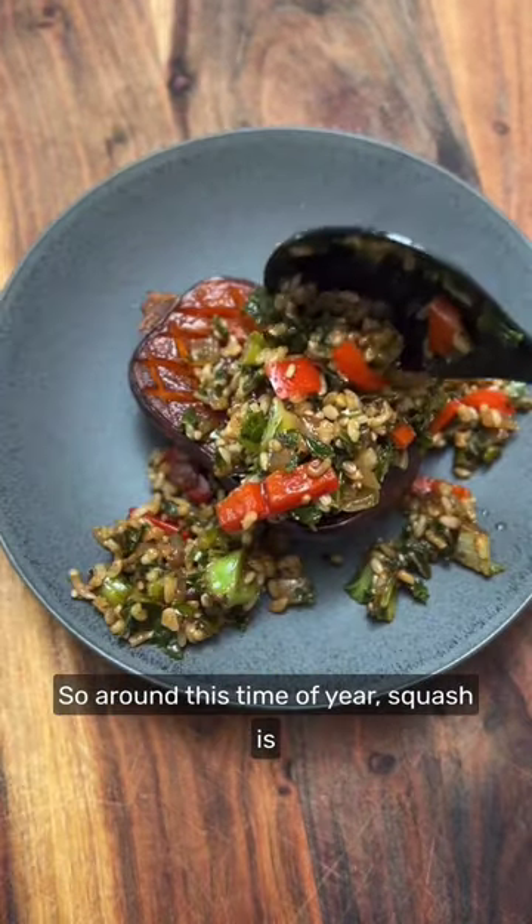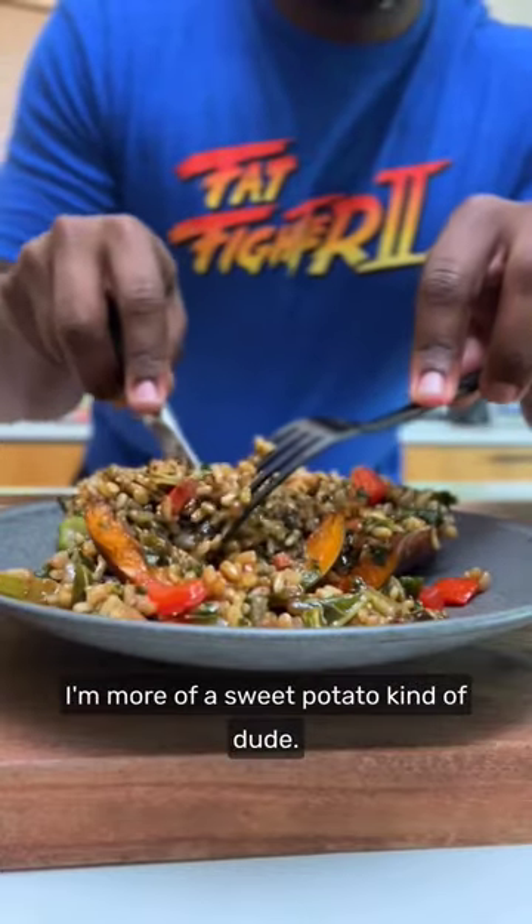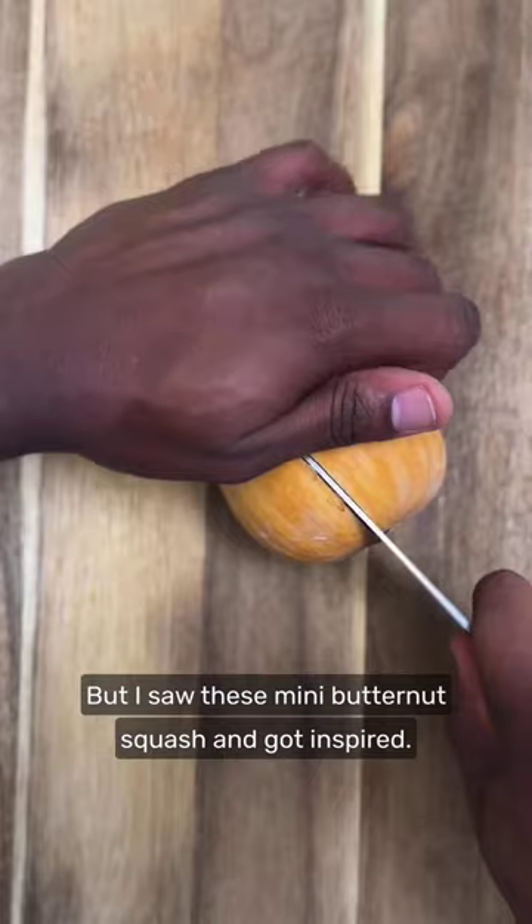So around this time of year, squash is everywhere, but I never developed a taste since I didn't eat it much growing up. I'm more of a sweet potato kind of dude, but I saw these mini butternut squash and got inspired.